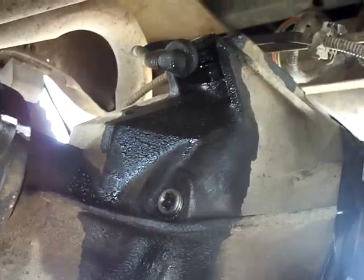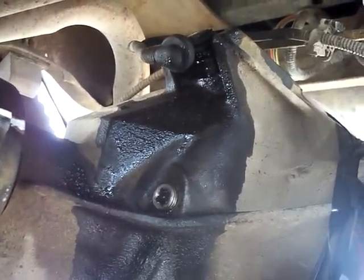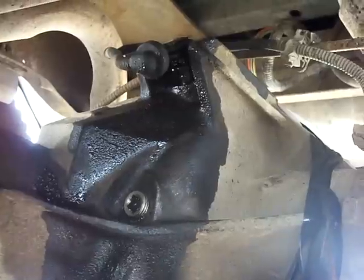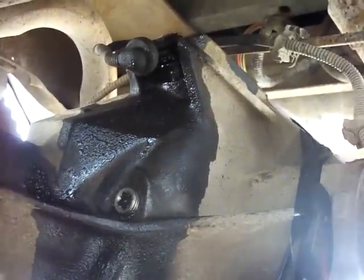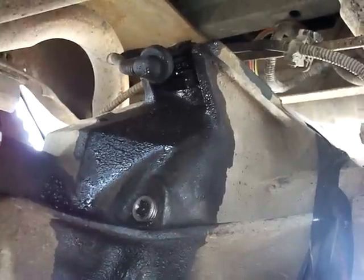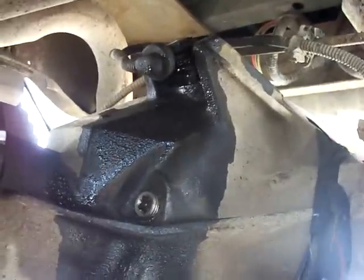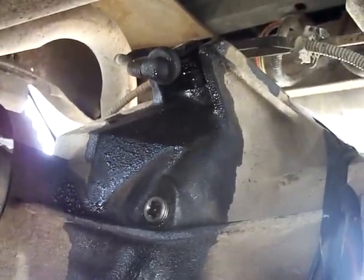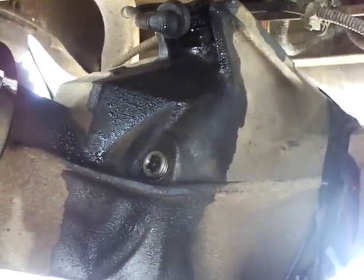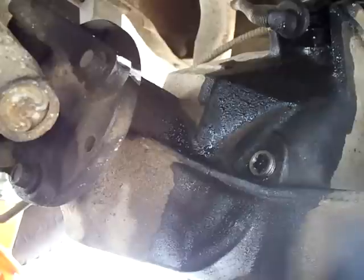Sorry about the camera cutting out earlier when I was back at the spider gears — my rechargeable batteries are pretty well on their last leg. I went ahead and took those spider gears out; I'll show putting them back in so you get an idea of how they come out and go back in. We're up here at the front of the differential now, looking at the ABS sensor and the filler plug. I'll also be changing the pinion seal.